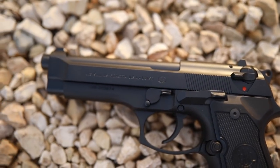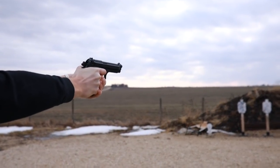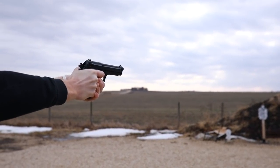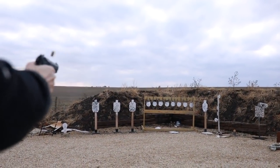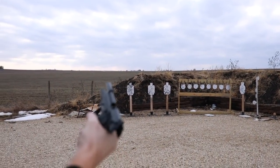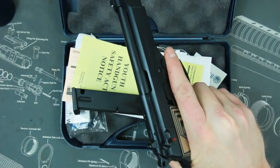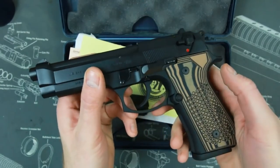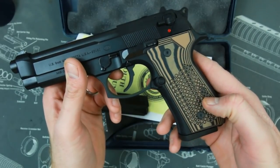I have shot a Beretta 92 before, but I've never really owned one and had a lot of trigger time on it — maybe a hundred rounds here, fifty rounds there. I wanted to get a bunch of rounds down it and see what all the fuss is about. Between this and the SIG P226, they're basically the only two very popular, world-renowned semi-automatic pistols I've never owned, and I want to own them all eventually. So I picked this one up.